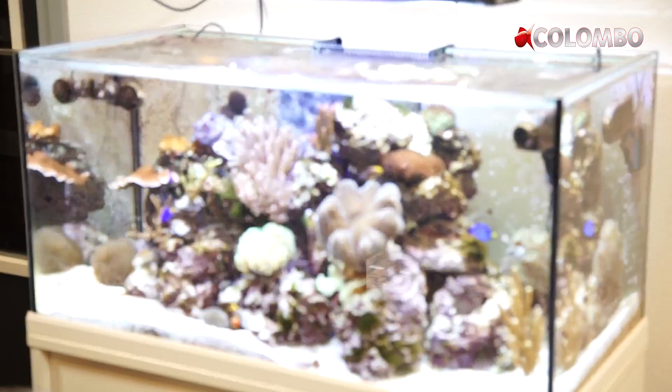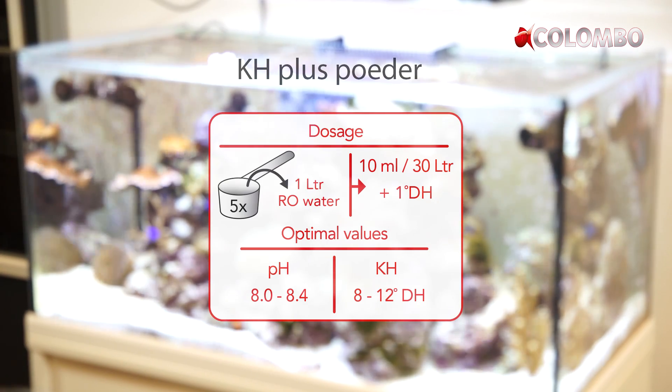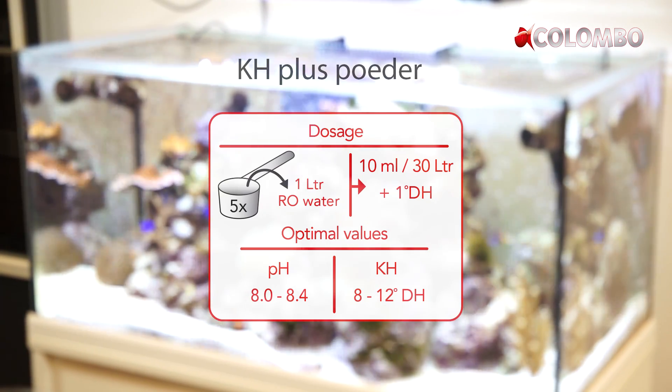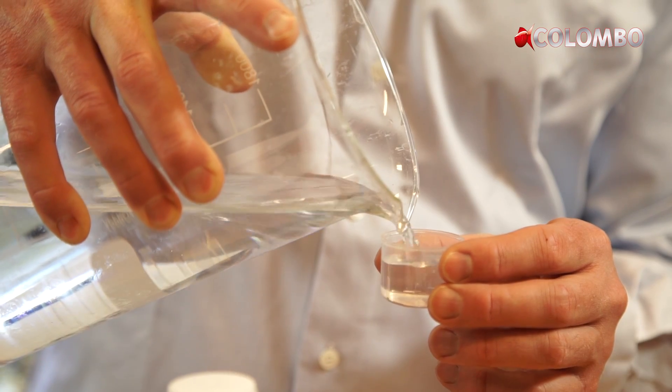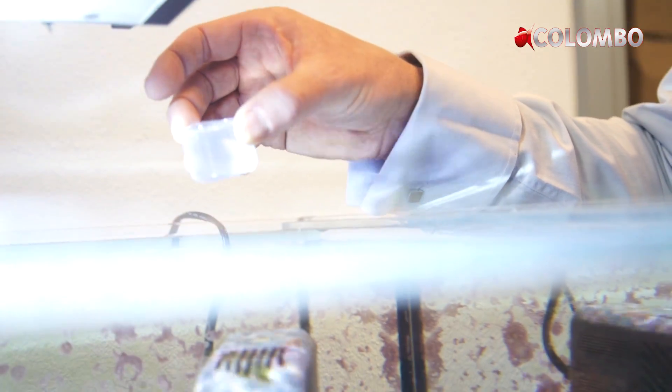Add 10 ml of the stock solution per 30 liters of aquarium water to raise the KH by 1 hardness degree. We recommend waiting at least 1 hour between adding different additives to prevent precipitation.